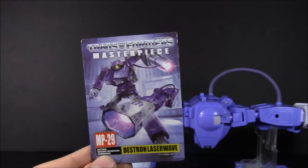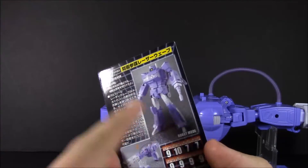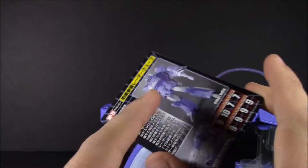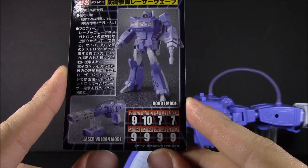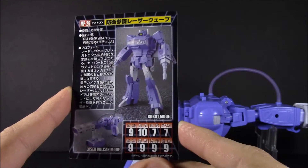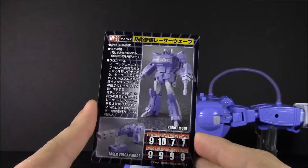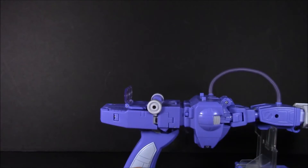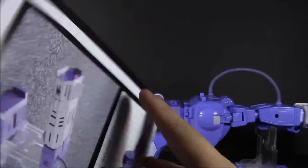You've got your collector card. I still love this artwork, although I also like the original style where they just had the cartoon style on the back. So he's got a strength of nine, intelligence of ten, rank of seven, endurance of seven, speed of seven, skill and fire blast at a nine. He's pretty powerful for being the main scientist of the Decepticons.